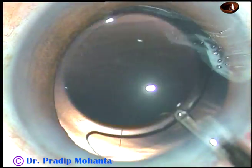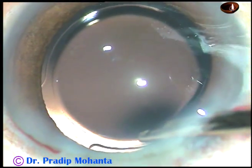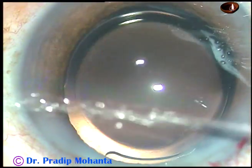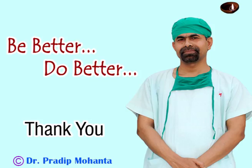That's it. The anterior chamber is formed and the case is concluded. Thank you very much for watching. Hope this video will help you in developing your surgical skills and doing very good service to mankind.